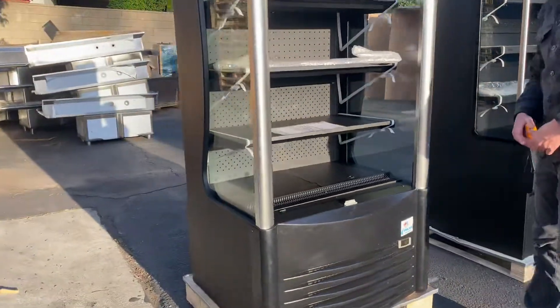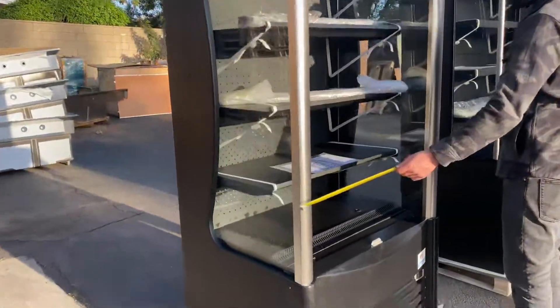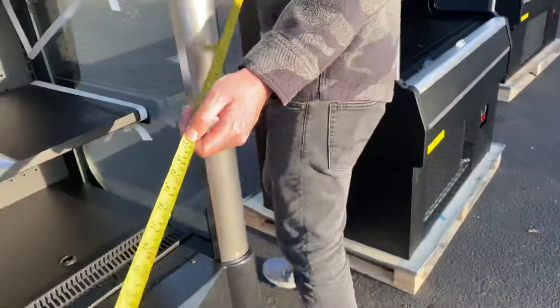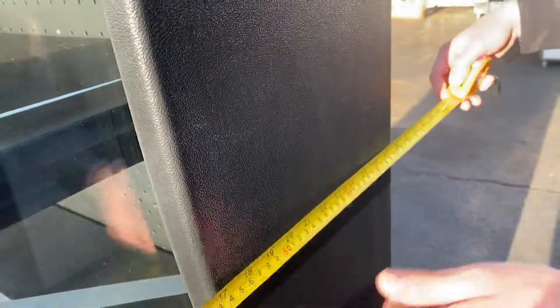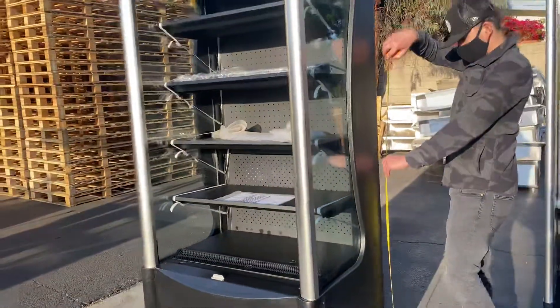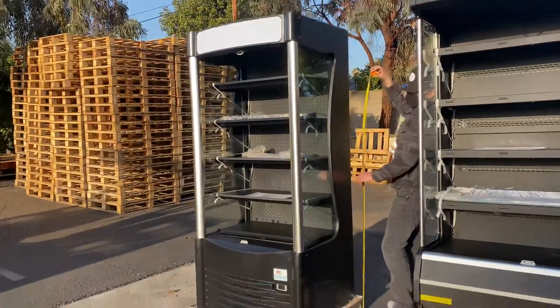I'm going to give you the overall measurements of this cooler. For the length, you're looking at an overall of 35 inches front to back. You're looking at 28 inches, and the overall height is 81 inches.